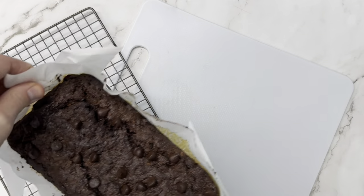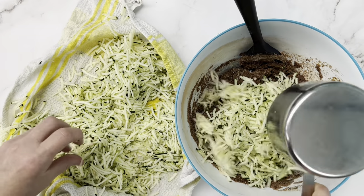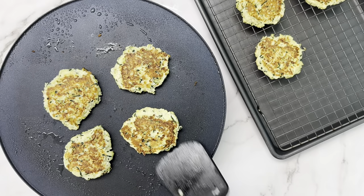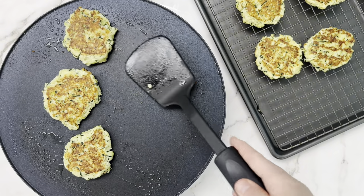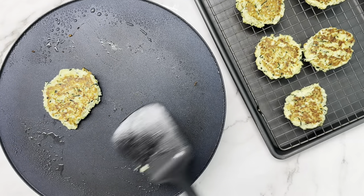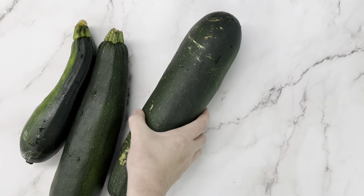We've made a double chocolate zucchini bread that's absolutely delicious, but we still have a ton of zucchini left over. So let's switch it up and do a savory recipe this time and make some zucchini fritters. I'm not even a huge fan of zucchini, but I really like these fritters and I gobbled up the whole batch for my lunch that day.